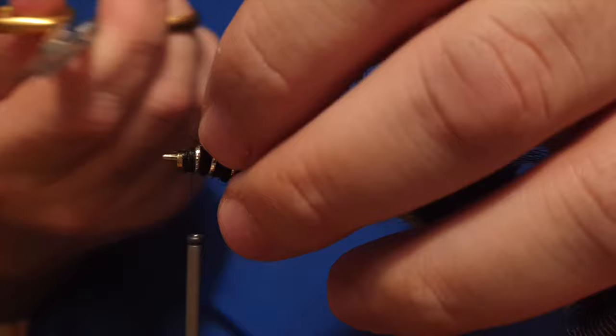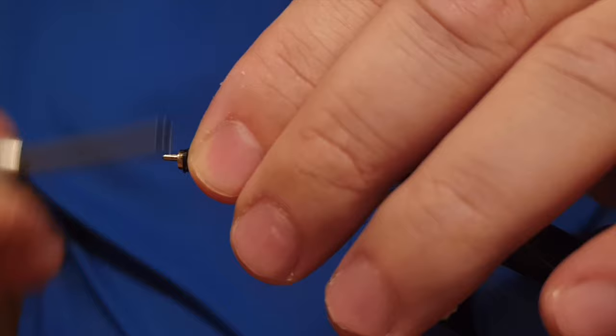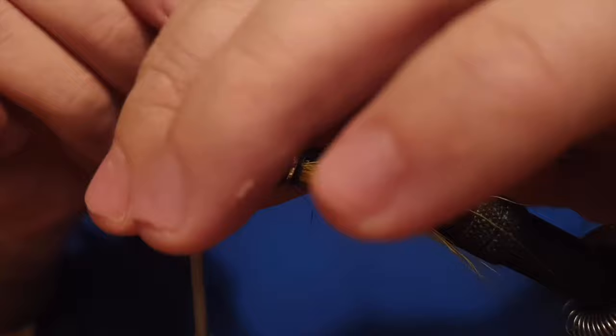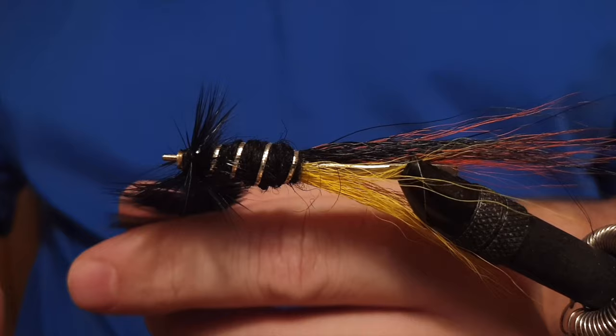We snip off the end of the feather, then stroke back all the fibers so they rise up and stay in place — that makes it easier to work with when we attach it. We wrap the feather around the place where we're positioning the hackle, and we have to comb the fibers backwards with our fingers the whole time. Some fibers won't go exactly where we want them, but we'll correct those afterwards.